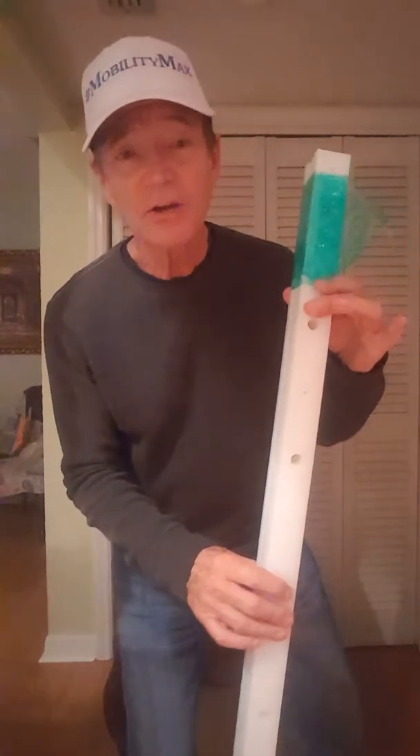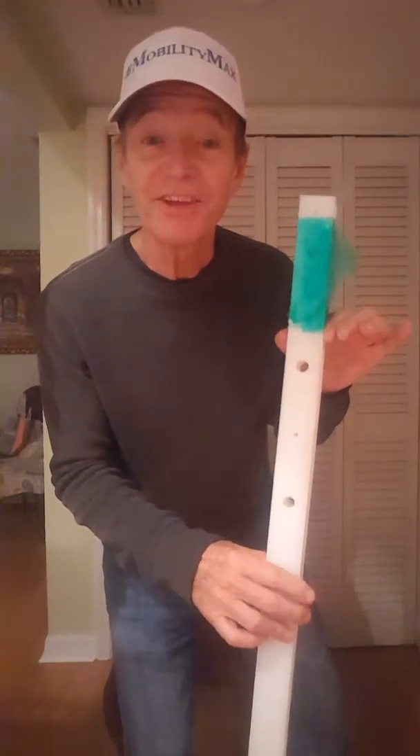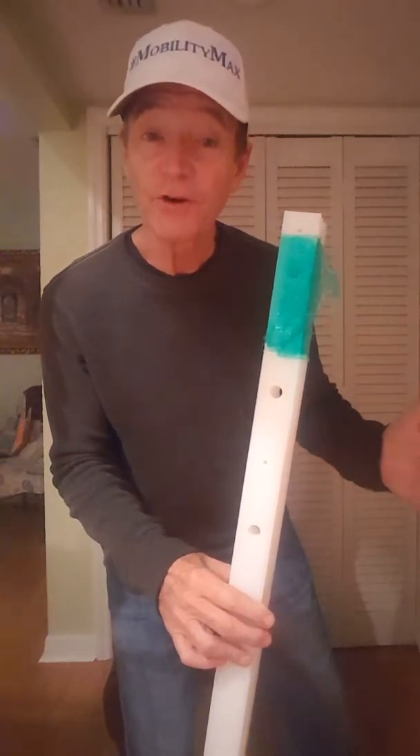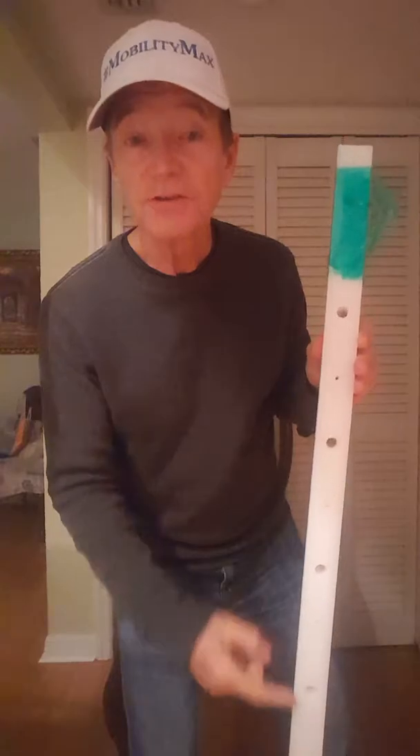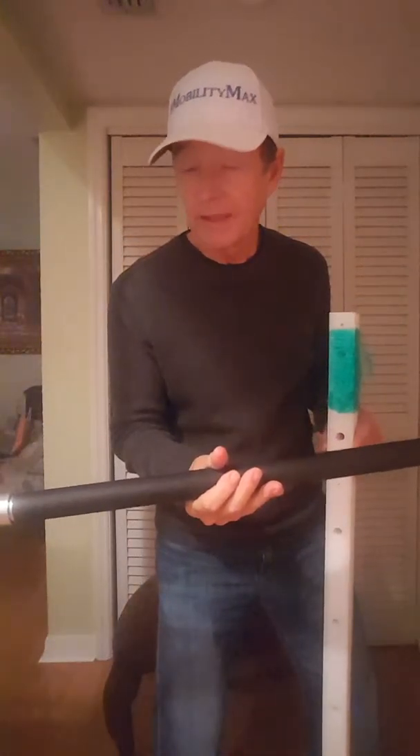But first, I want to remind you that if you'd like to have a healthy daily fitness routine that you can do in just 10 minutes a day at home every day, then you need MobilityMax 10-Minute Home Exercise System. The Training Manual shows you exactly what to do in 10 minutes — you will do 20 functional and therapeutic exercises every day. That's the foundation of your physical fitness, your mobility, and the health of your joints and muscles.